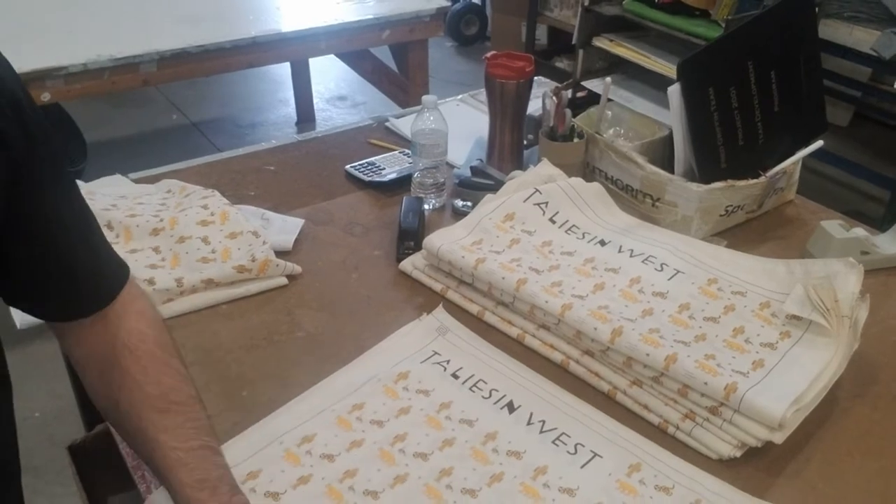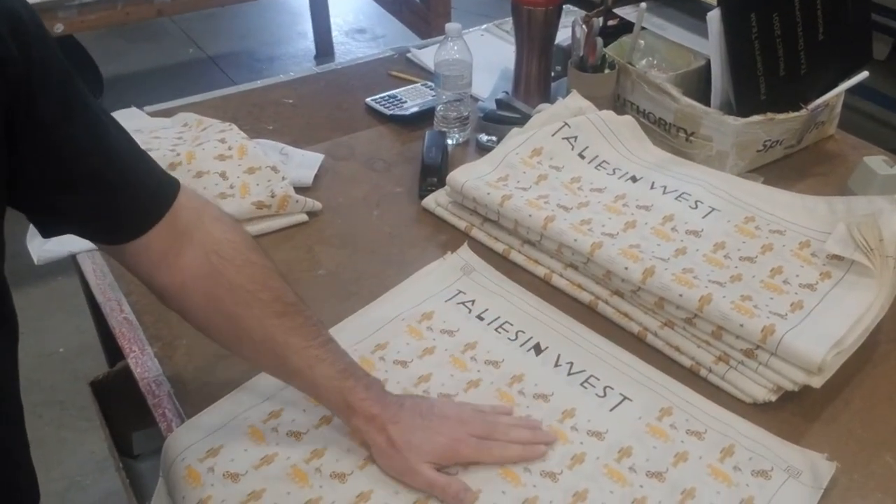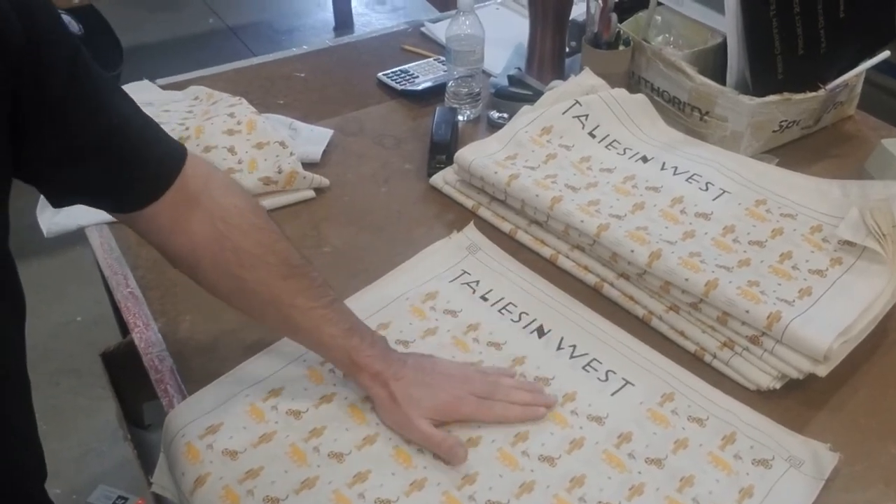This is a nice two-color bandana where we're using discharge printing. I cannot feel this print at all. If you were to close your eyes and run your hand across that bandana, you're not going to feel a thing. What we're doing with discharge printing is we're actually removing the pigment of the original bandana and then replacing it with a new pigment, which in this case is the customer's design.